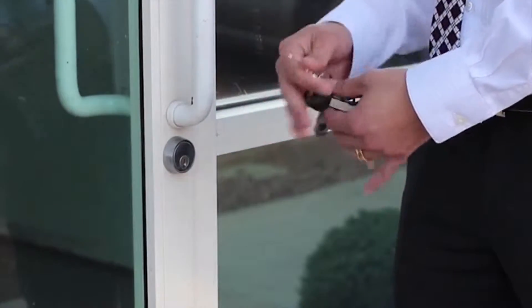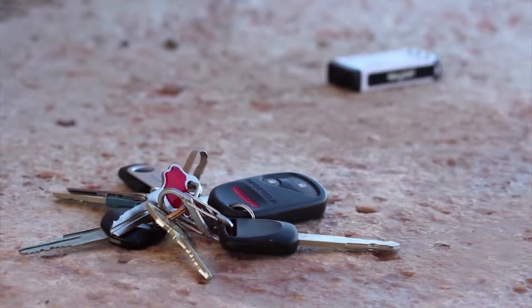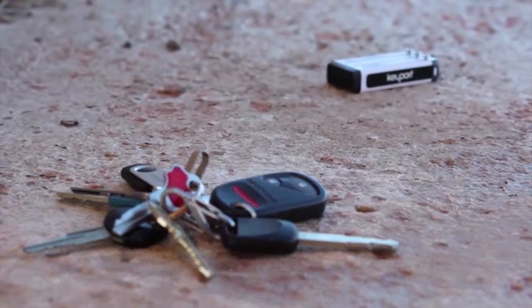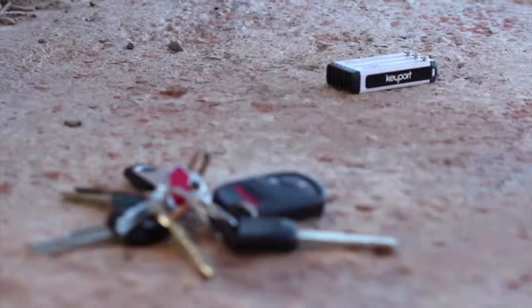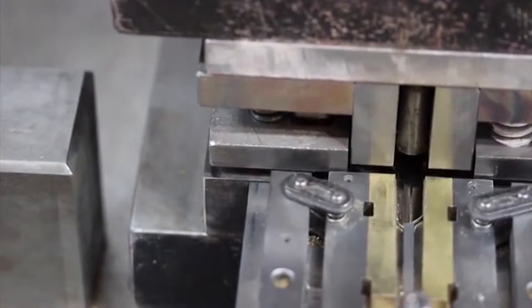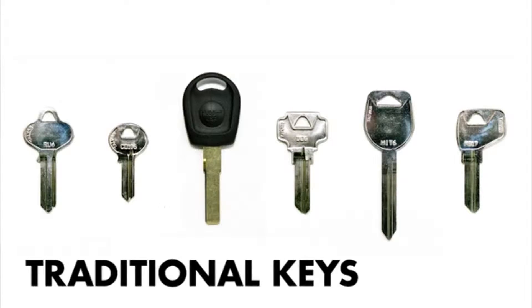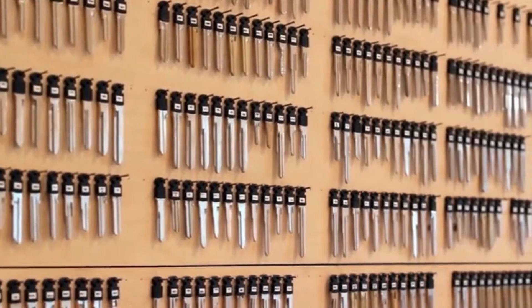But for most of us, keys are a necessity and we use them dozens of times per day. Keyport is an all-in-one personal access device that solves these problems and replaces your keychain. Our unique keys, called blades, have a patented one-size-fits-all head, which removes the bulk and weight from your keys.